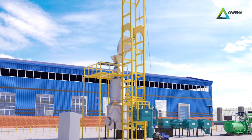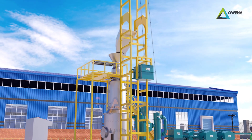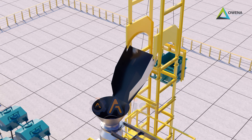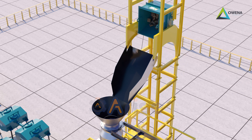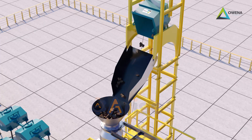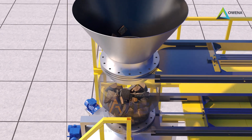This downdraft gasifier needs to be fed only with biomass briquettes or chips by loading the hoist. The hoist goes up with an up command and charges the hopper through the chute. The load command transfers the biomass to the bunker by opening slide gate 1, while slide gate 2 remains closed to avoid escape of gas.